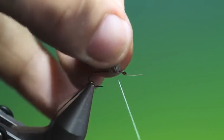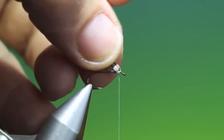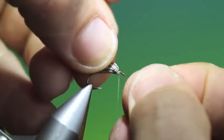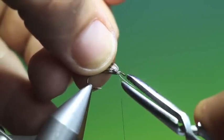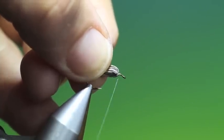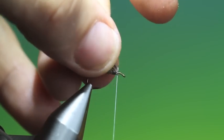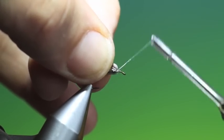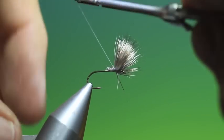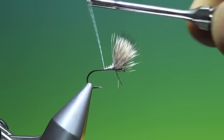Then we want to go forward and put a stopper in front of the wing. Go round and then pull back in under the wing — this will stop it; keep the wing not upright but stop it sliding forward. Then we can go back to the rear and tidy up that deer hair, back here for the tail.